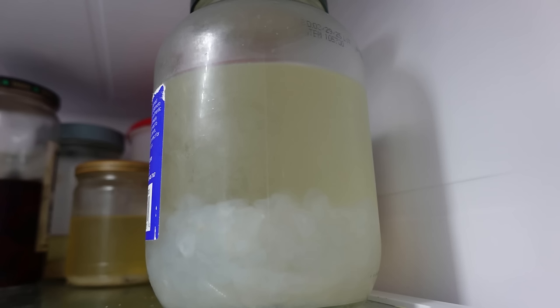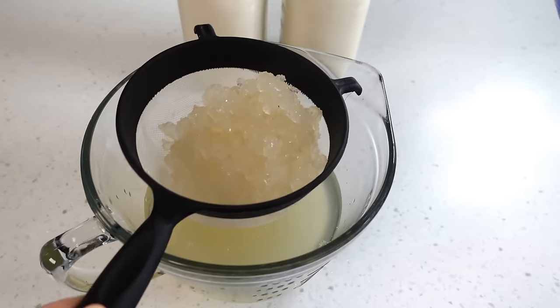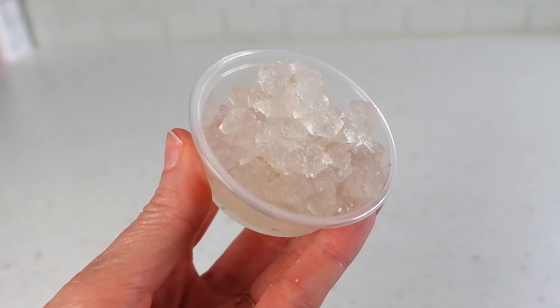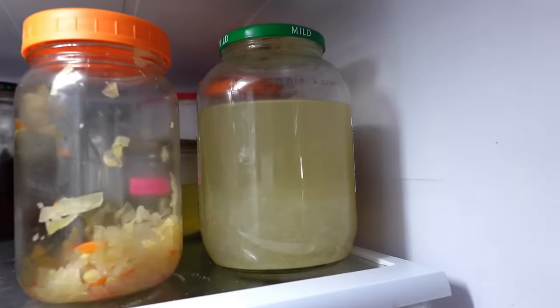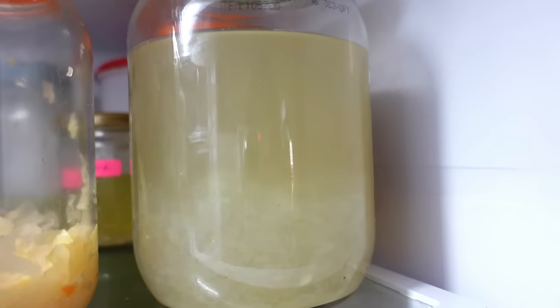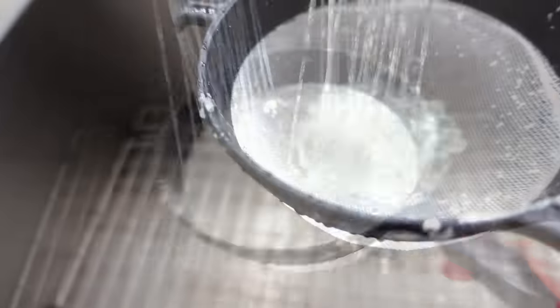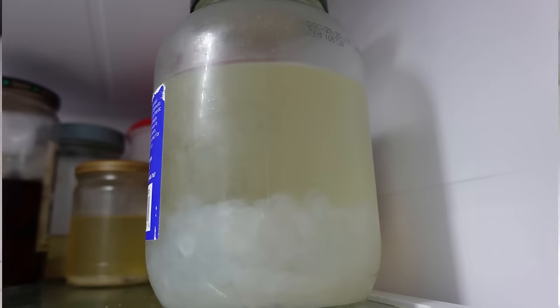These are my water kefir grains. I keep them stored in sugar water in my fridge and pull them out when I want to use them. When I bought these grains, they came in just a little container and have since multiplied. In the upcoming demonstrations, each time you see me add water kefir grains to the plant milk kefir, I'll be pulling them from what I call their home jar. When I'm done, I'll give them a rinse to remove the plant milk residue and return them to their home jar stored in sugar water in the fridge.